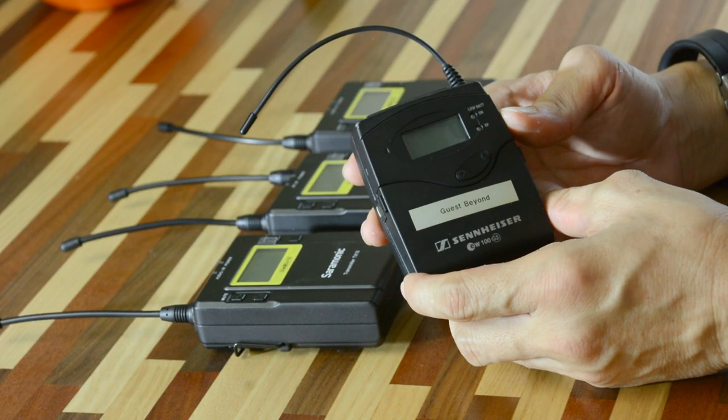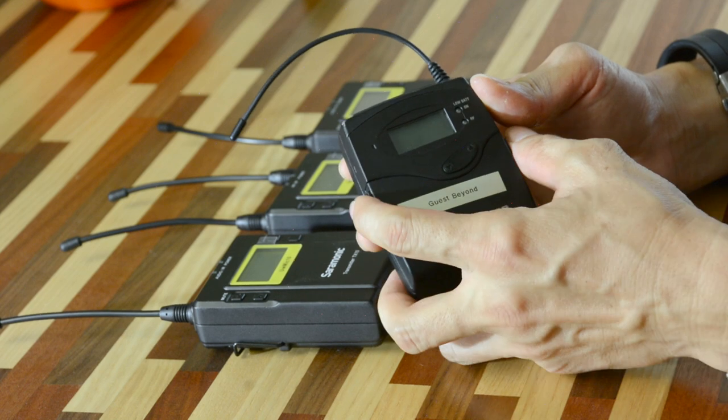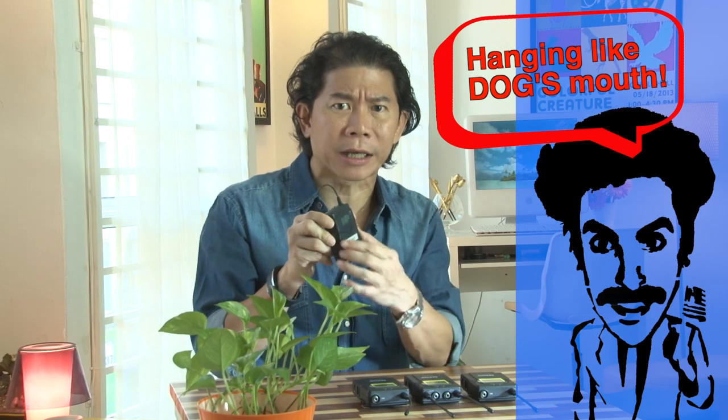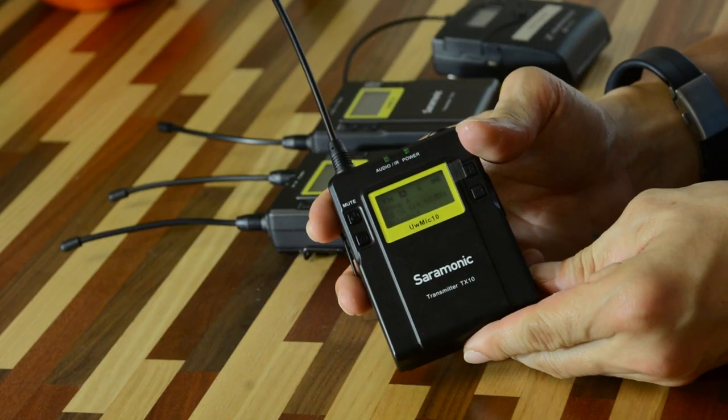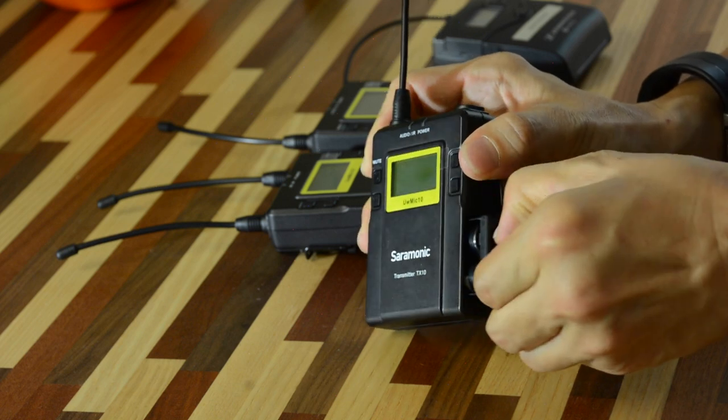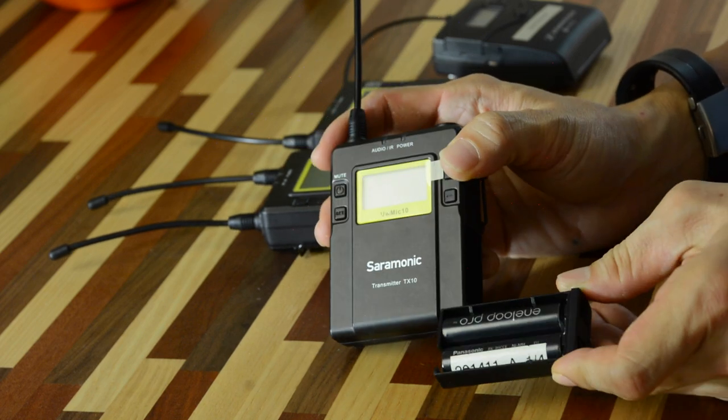Good point number four: robustness. Good point number five: one of the things I really hate the most about the EW 100 Sennheiser unit is that the battery compartment always accidentally flaps open. You always have your actors running around with this door opening and showing the battery. With the Saramonic UW Mic 10, you do not have this problem because it comes with a beautiful battery compartment that's like a machine gun's magazine.